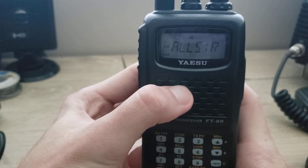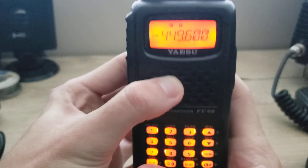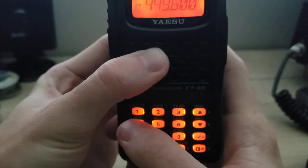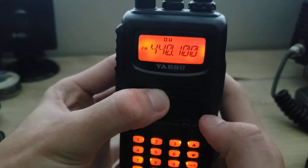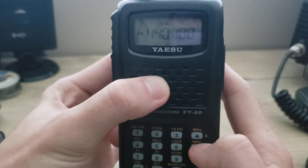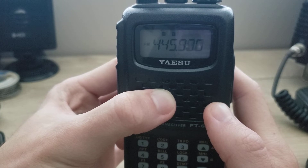Now whether you're in memory or VFO, you can still scan. Let me show you how. Let's start with the VFO at the bottom of the UHF band — the higher ham band — starting at 440.1. You can scan up or down; I usually scan up. To scan up, hold down the top arrow that says megahertz, and it starts scanning.